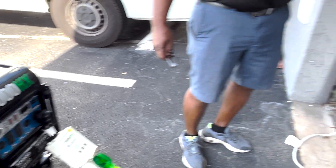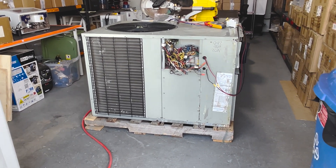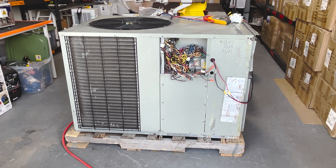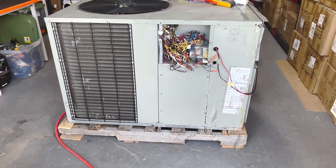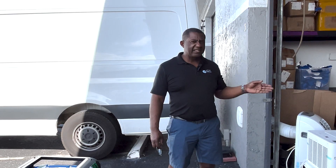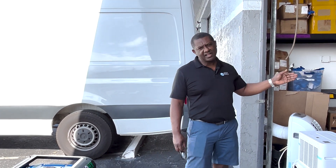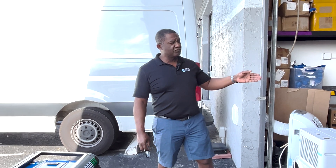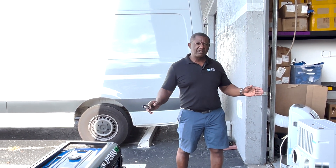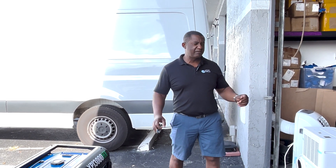I went out and found the biggest home package unit that I could use for testing. I apologize — there's some construction going on so there's a lot of background noise — but here's the package unit. It has a five-ton compressor on it, a package unit with 143 amps of inrush current measured on utility power. That's what we're using for our testing — the biggest load we could find, which is a typical home application.